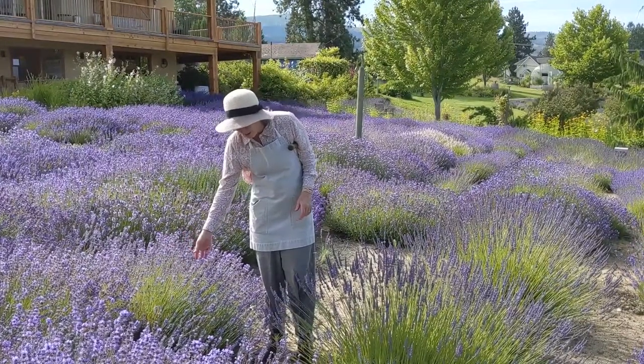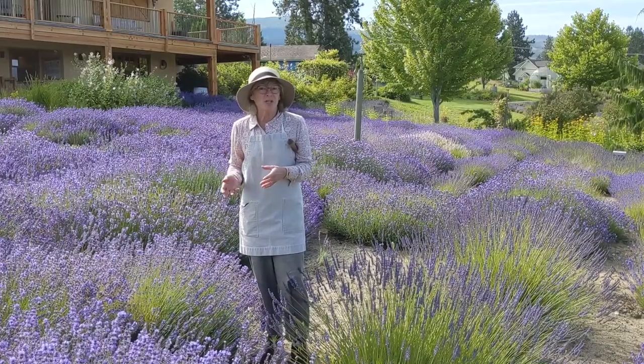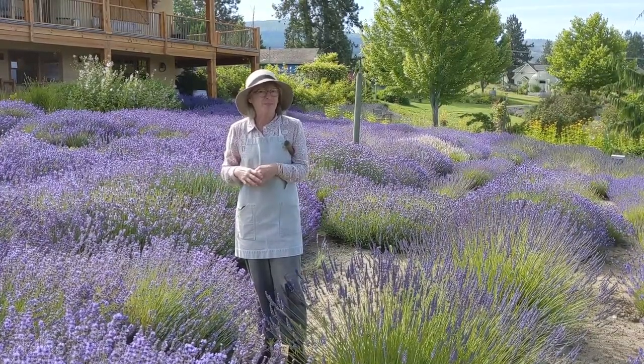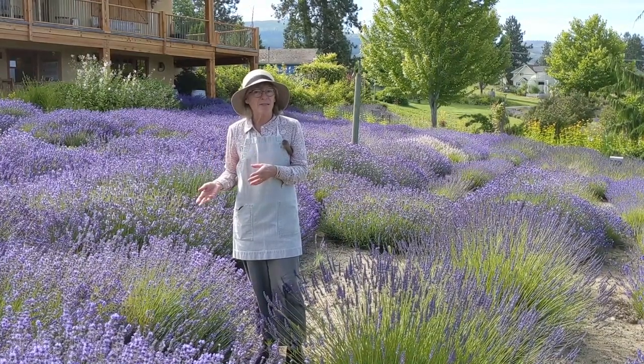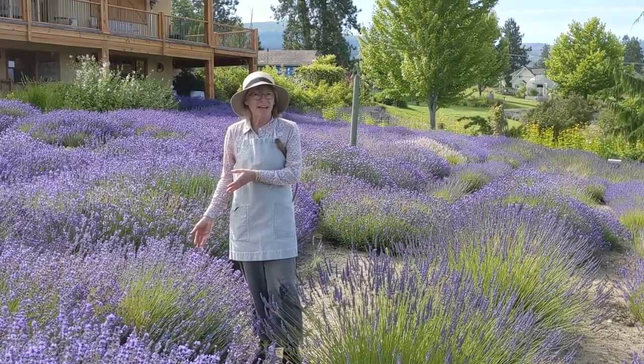So on my right, this one that's in full bloom is from the species Lavandula angustifolia. All that means is narrow-leafed lavender. English lavender is one of the most well-known lavenders in this group. They're beautiful, sweet, soft-smelling lavenders.